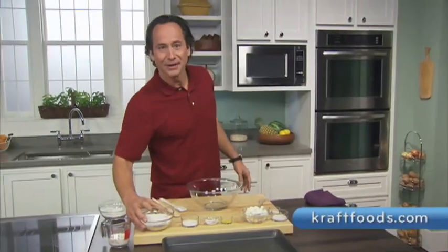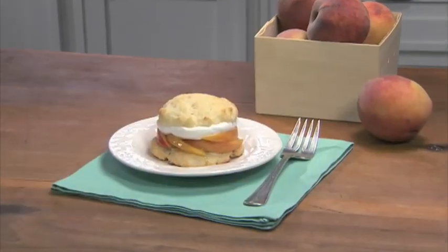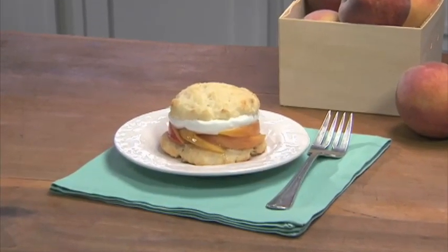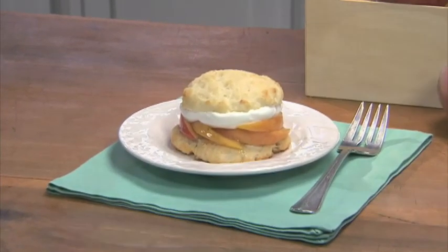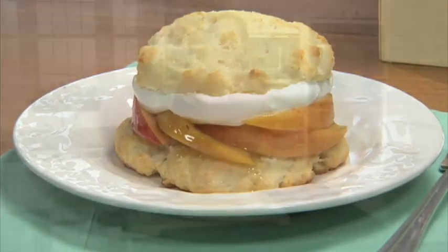Hi, I'm Jeffrey with The Craft Kitchens. Peak season for peaches is the perfect time to whip up a delectable treat. I'm not talking about a cobbler as you might expect — I'm talking about peach shortcakes. I bet you're thinking of strawberries as the traditional filling for shortcakes, but fresh ripe peaches will also pair perfectly with these sweet biscuits. I'll show you a trick on making these in a few seconds.